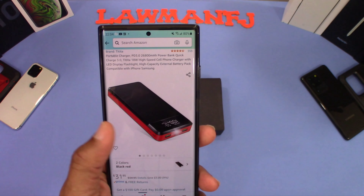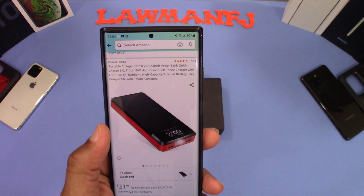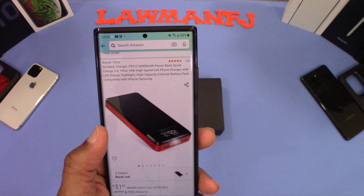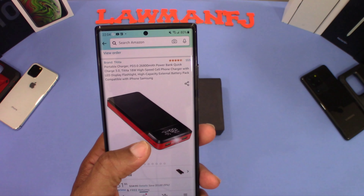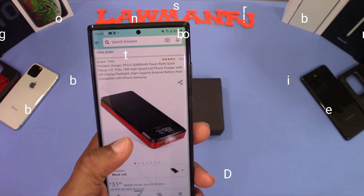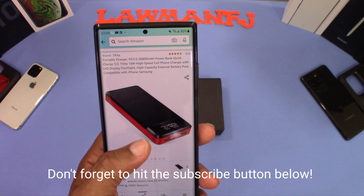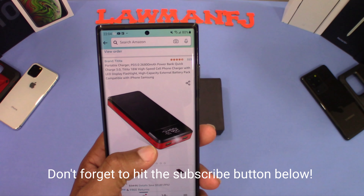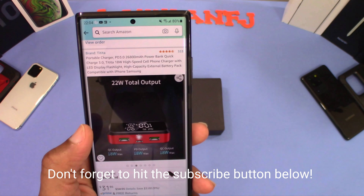You can get this charger from Amazon. It's the Tettita portable charger PD 3.0, 26,800 mAh power bank, Quick Charge 3.0, 18-watt high-speed cell phone charger with LED display, flashlight, high-capacity external battery pack, compatible with iPhone and Samsung. This is the black and red one.